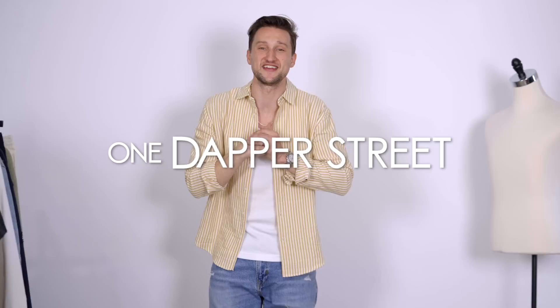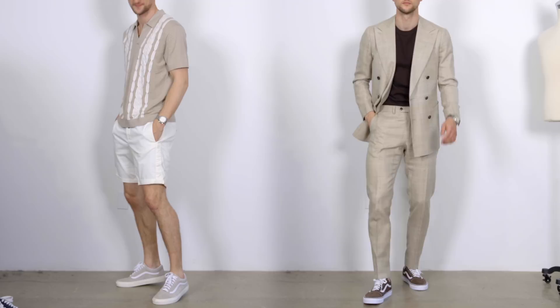What's up guys? My name is Marcel. Welcome to my YouTube channel One Dapper Street. Today we're gonna style the old-school Vans in 12 different ways, because I've got two new colors in my collection that inspired me to do an updated version of this video.